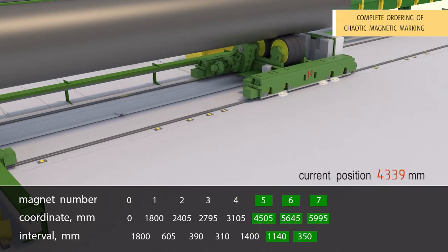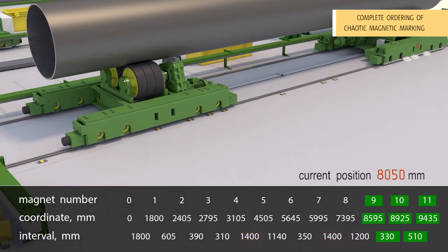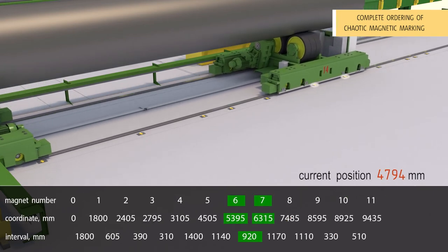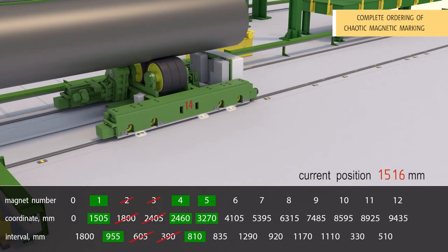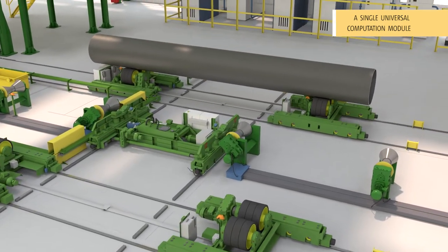During each cycle of position calculation, the system analyzes already available data on the magnetic marking, determines the current coordinate of the device and coordinates of new magnets in the marking, deletes absent magnets from the marking, and issues a warning if it detects a duplicate of the magnetic signature. The more magnets included in the stochastic marking, the lower the chance of duplicate signatures and the higher the reliability. In constant adaptation mode, there is also a possibility of continuous chaotic reconfiguration of the track outside the current position of the BTL transducer — i.e., the system is capable of continuous ordering of chaos.